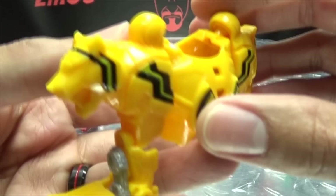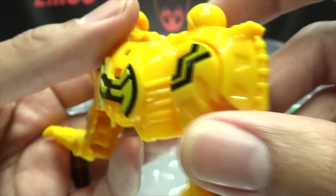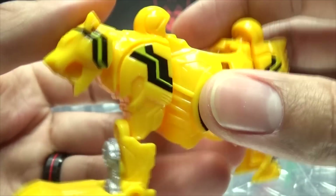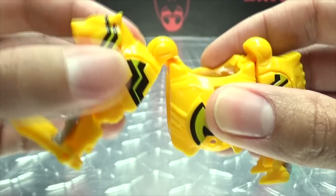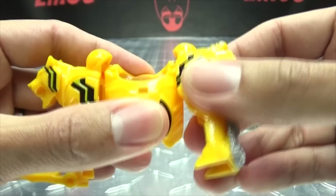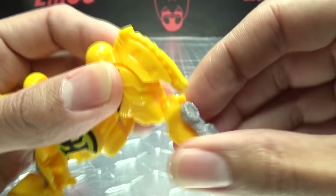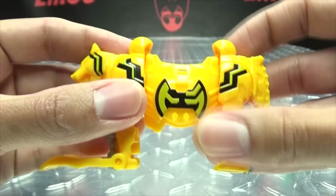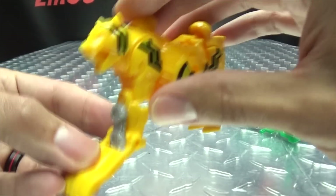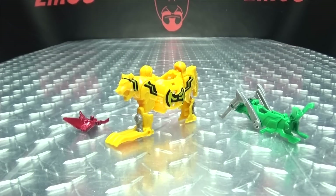Here we have the Tiger, done in yellow with some black. You've got the faux ride watch holders on either side. This has some big old claws up front and some little feet in the back. There is articulation for the Tiger — the front part of the body can move, this can move from side to side if you need it to. The back can swing around on that ball joint, and the hind legs can move from side to side. Not really meant for posability, but things move if you need them to. The claws can also move up and down.